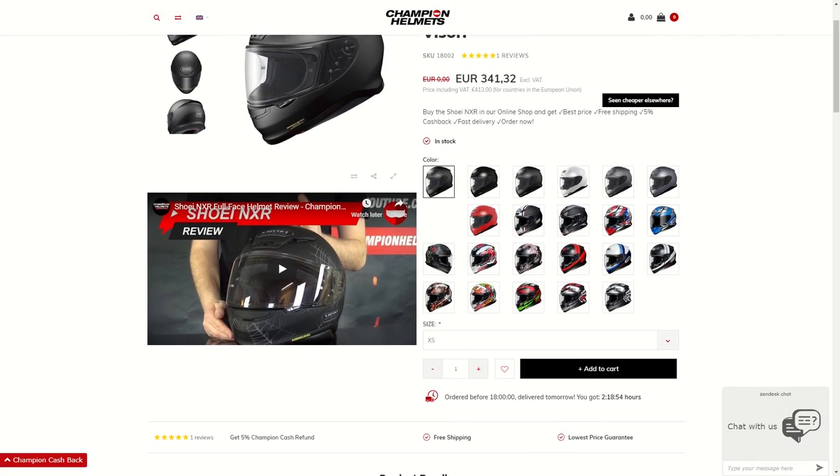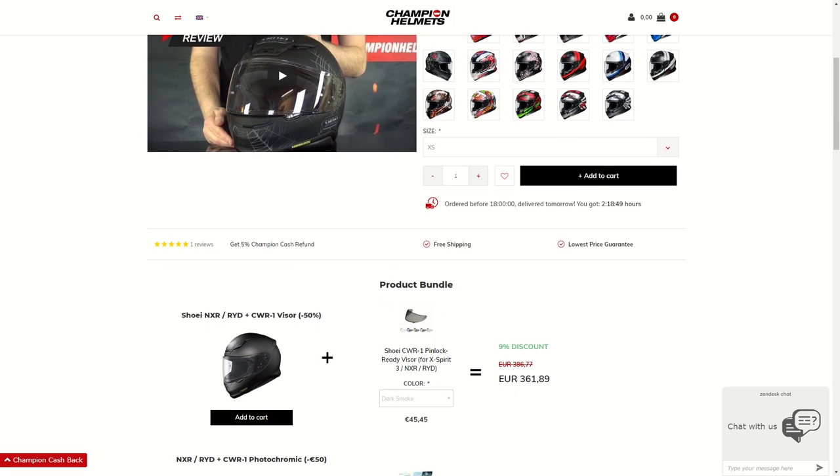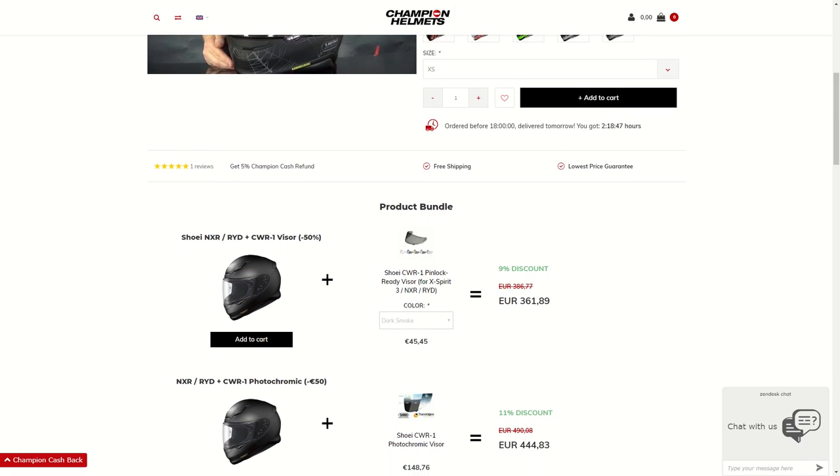If you are interested in purchasing the Shoei NXR, head on over to our website at ChampionHelmets.com, where you can view the product page and take a look at the product bundles we have available for the NXR.